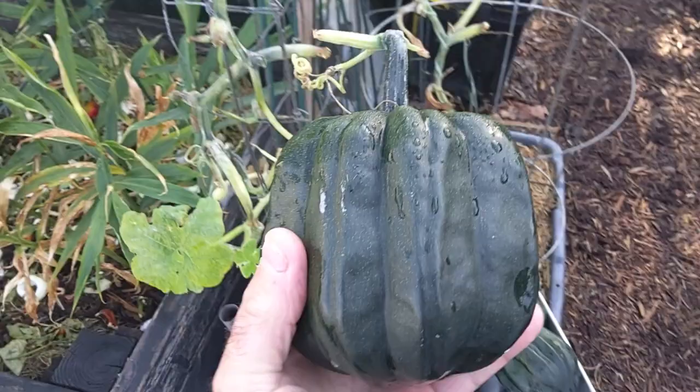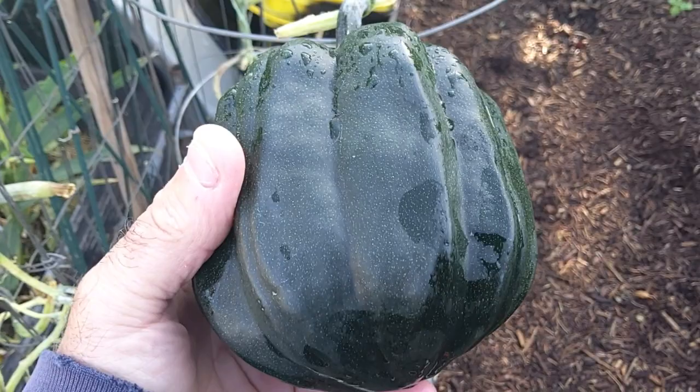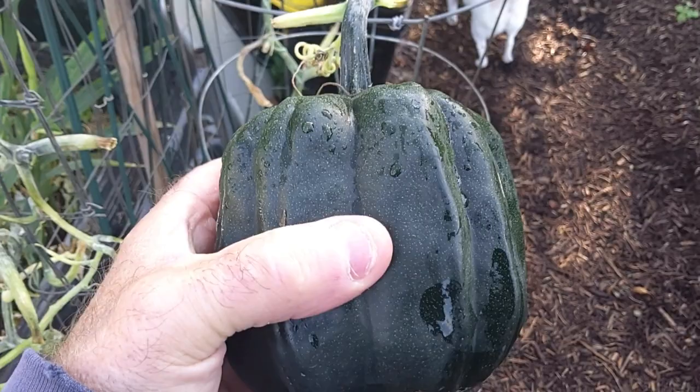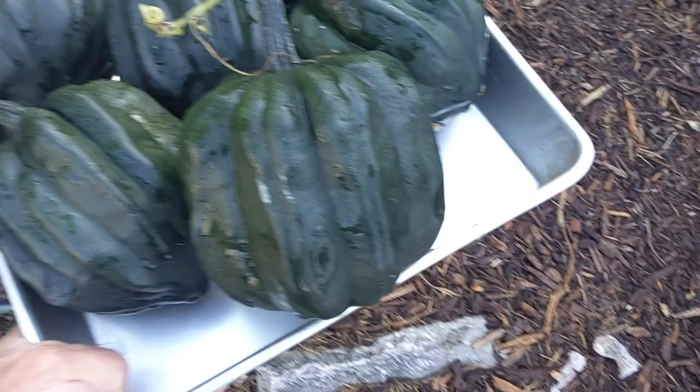Acorn squash planted late — we're only about two weeks early from the target. The other day I did a video putting socks on them, and I did that for about four or five mornings and it worked well. I'd still recommend the sock around the acorn squash to protect it at night, but we're having rain too, so I don't want the socks to freeze and then freeze to the acorn squash.